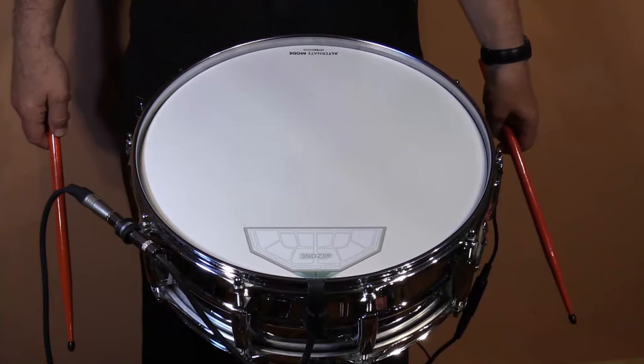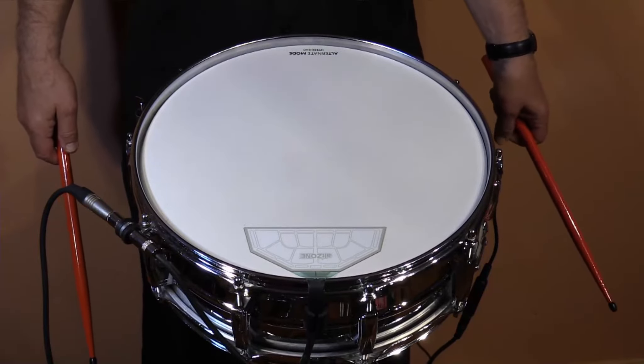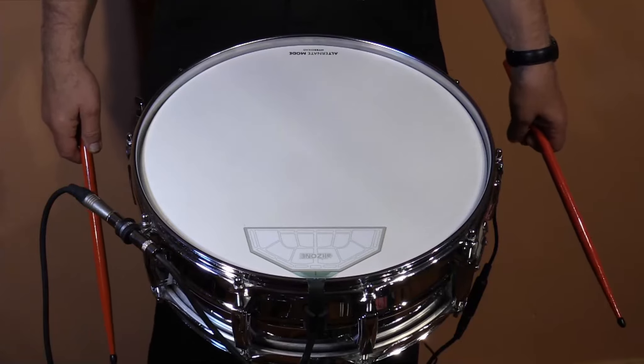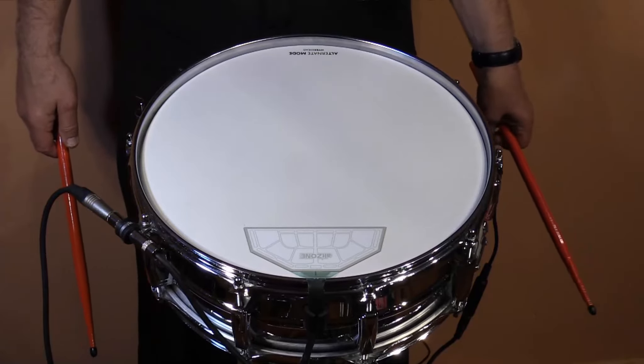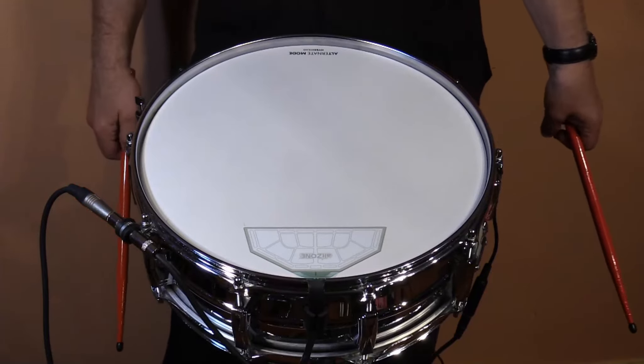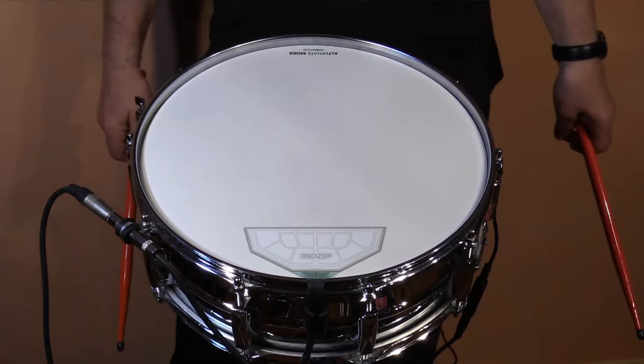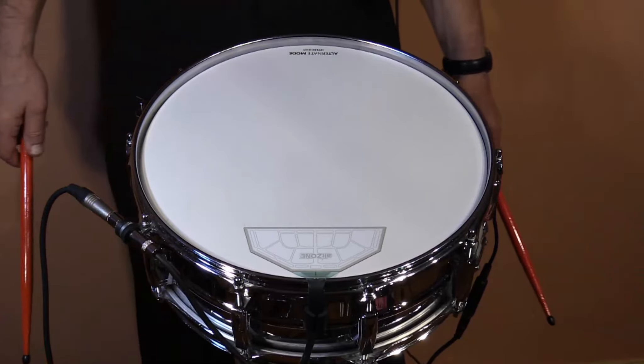Hello, I'm Mario from Alternate Mode, and I'm here to show you two exciting products. The first is our Hybra Head. The Hybra Head is an electro-acoustic snare drum head. It has both great acoustic sound qualities and also is an amazing electronic drum because the FSR sensor is embedded in between the Mylar.